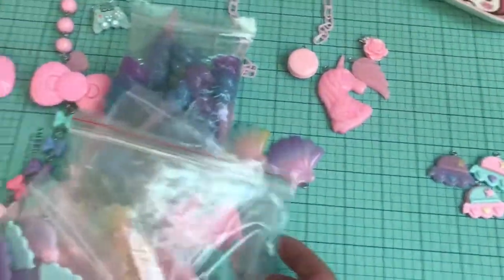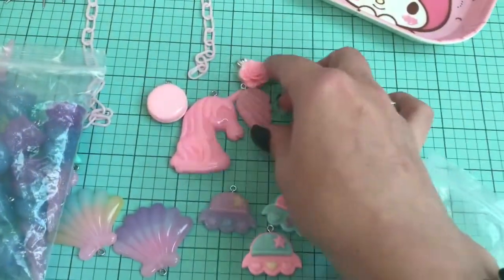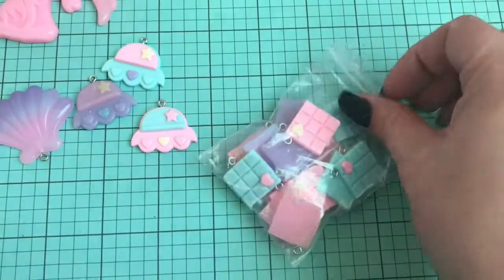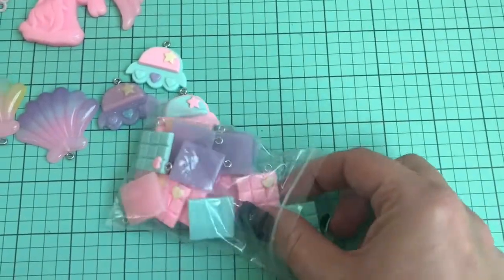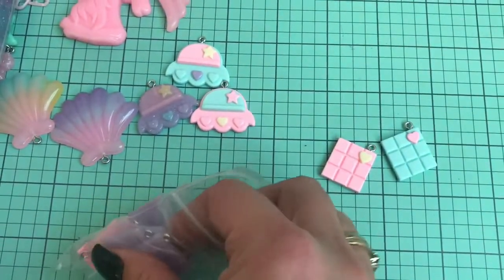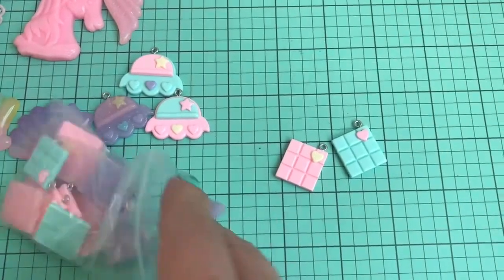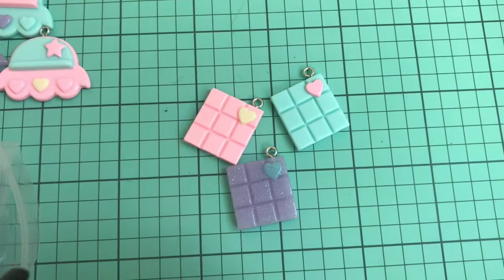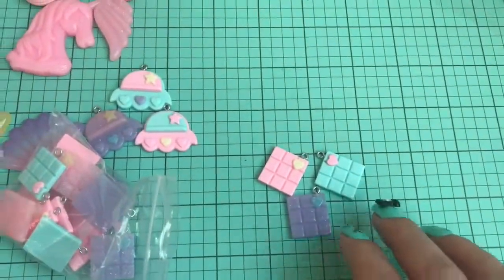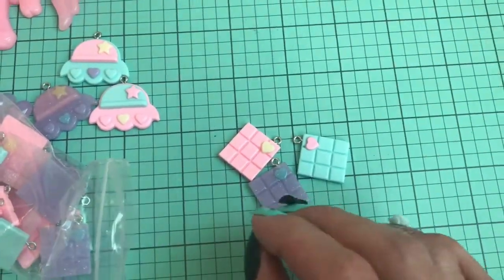Moving on to these sweet themed charms, which are also very, very cute. So these are the little chocolate bars — you guys, are they not adorable? I already had two of these as cabochons from a mixed pack, and when I saw how cute they were I ordered them right away. Look how freaking cute these are. These will be available in my shop very, very shortly — I'm going to turn these into some adorable little keychains and things. Cannot recommend enough.